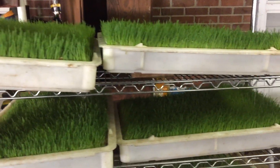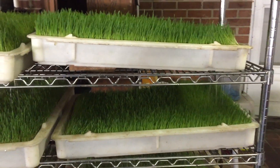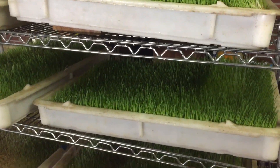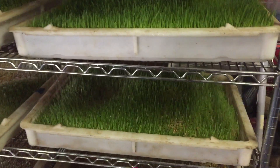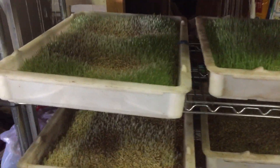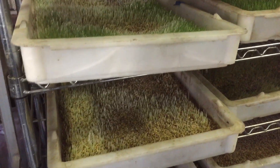I wanted to do a quick video of our barley fodder. We grow this for all of our animals — pigs and ducks and chickens, rabbits, and our meat birds.